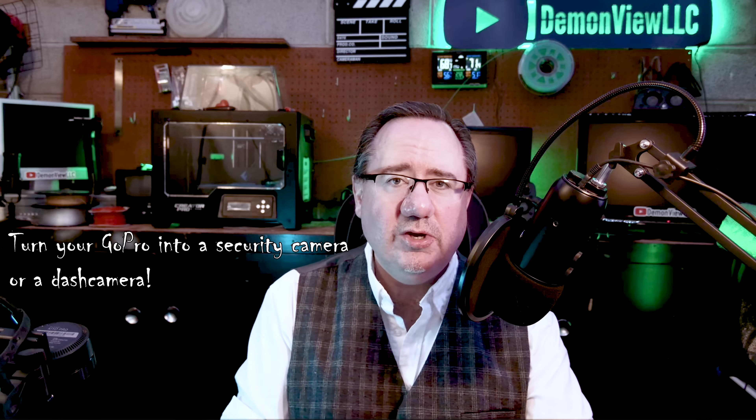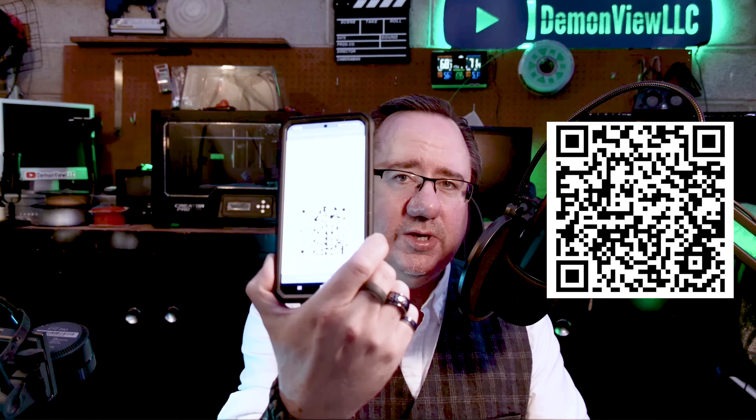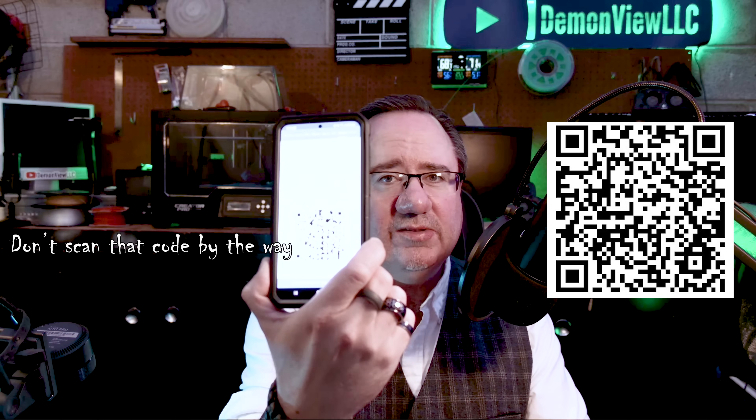Tip number seven: the GoPro Labs firmware. This is alternative firmware for your camera that everybody should be using. It can be downloaded from the GoPro website, and I'll leave a link below. This firmware unlocks additional features such as motion detection, start recording when it detects sound, increase the bit rate, and change settings — all by simply pointing your camera at a QR code. The very first thing you should do with GoPro Labs is set up your owner information, which displays a customized message on the rear screen every time the camera is powered on.